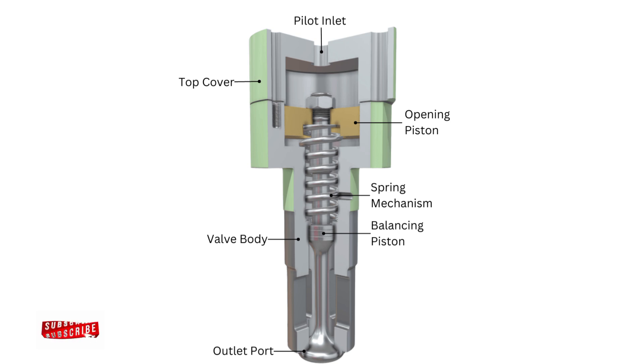So that's how the starting air valve works — a small but powerful component that helps bring huge marine engines to life using compressed air. If you found this video helpful, give it a like, share it with your marine friends, and don't forget to subscribe for more technical videos.